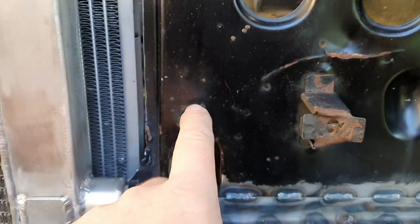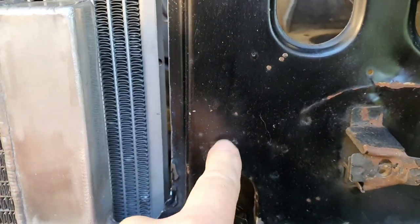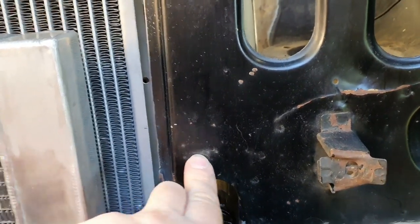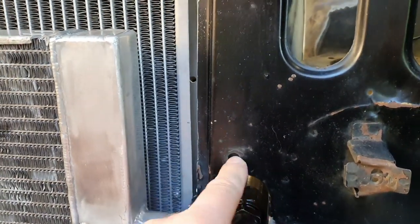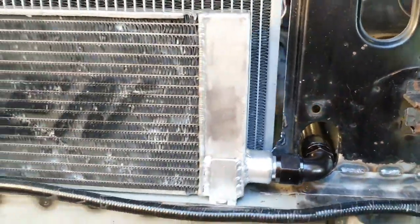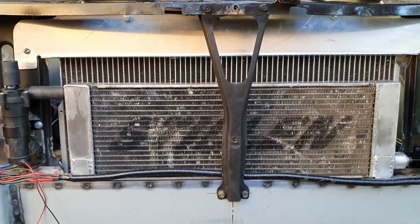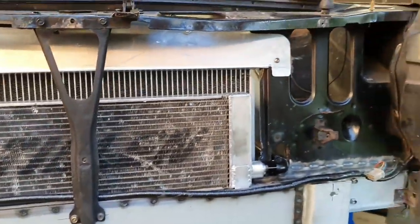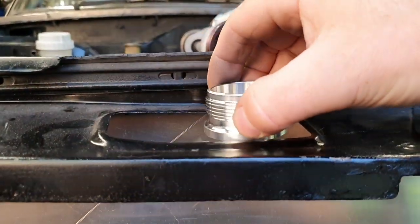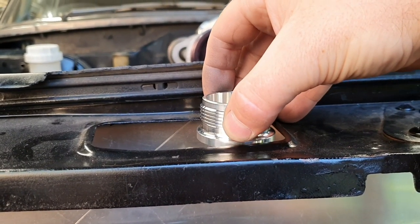I'm going to need either a 90-degree bulkhead fitting here, or a union with a 90-degree hose end here, or a straight bulkhead fitting with a 90-degree hose end rather. It all just depends on what I can find kicking around. Can't really get any stuff in - not supposed to at least. That cap fits through here nicely - that's fine. We could have that quite flush with that, that would be all right.